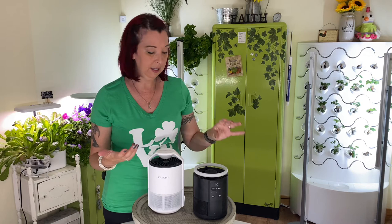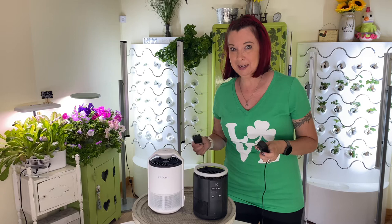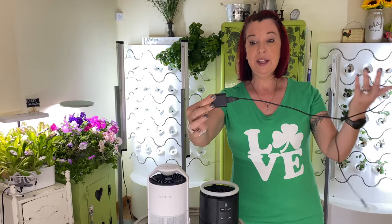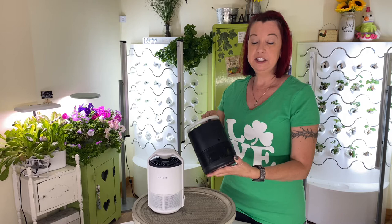I'd like to point out the difference in the plugs. One question you had was the voltage — they are both 120 volts. The Ketchy Duo comes with a normal standard plug, whereas the Ketchy Original comes with a USB charger cord. I still prefer that the Ketchy Duo is plugged in at the back, where the Ketchy Original plugs in on the side.